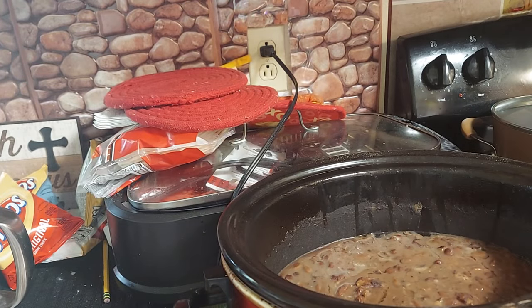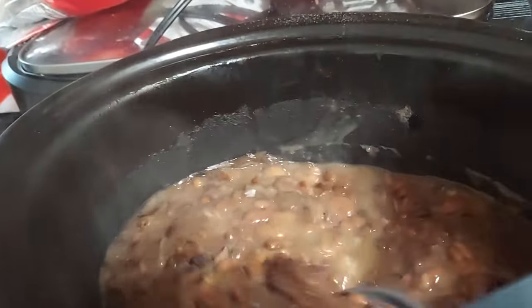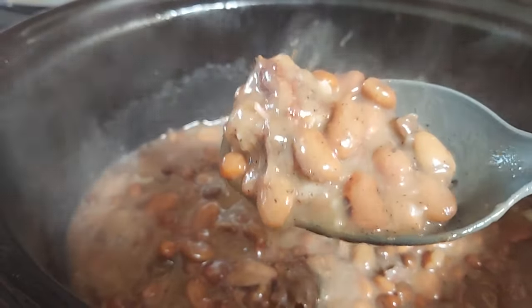Look at these crowder peas and butter beans, y'all — look at that! I thickened it up with a little flour. Let me get a spoon so I can stir them up and show you.